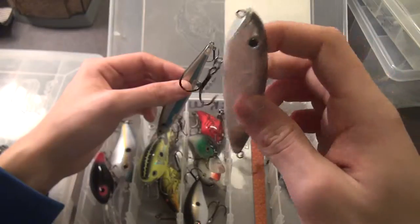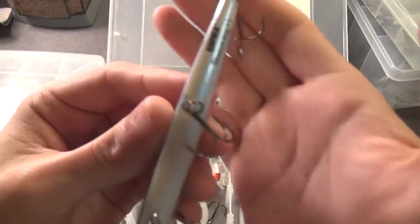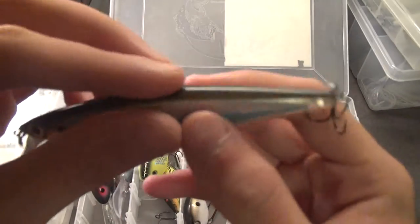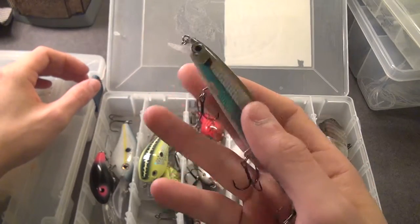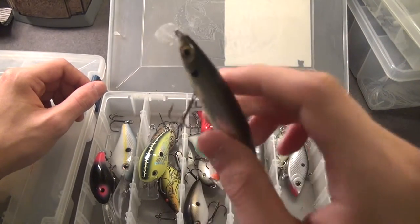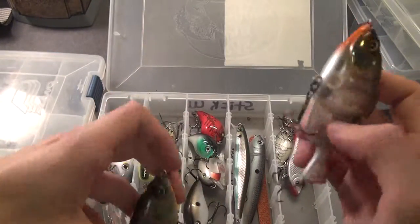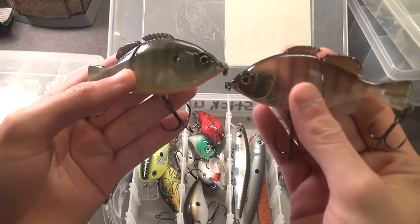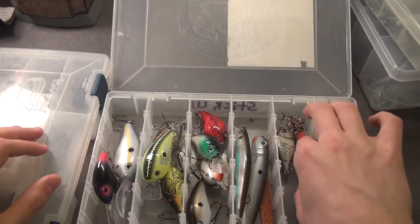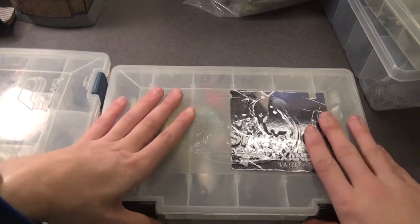The only hard jerkbait I have would be the Shadow Rap by Rapala in a Blue Heron color — green back, Blue Heron. The hook was inside the eyelet for the split ring but we got it sorted. Then we got some Jackal swimbaits — little three-quarter ounce glide baits in Ghost Gill and Bluegill. Extremely sharp hooks on these — definitely want to be careful handling them. And then I just have some Rattle Traps and a bunch of miscellaneous treble hooks I switched out. That's that box.